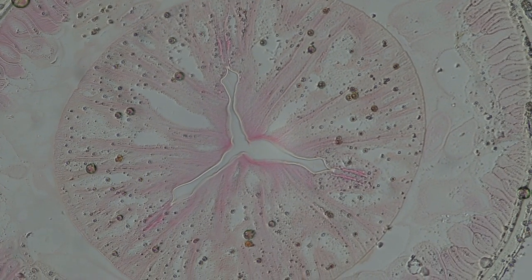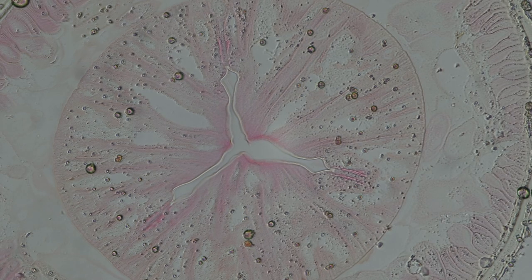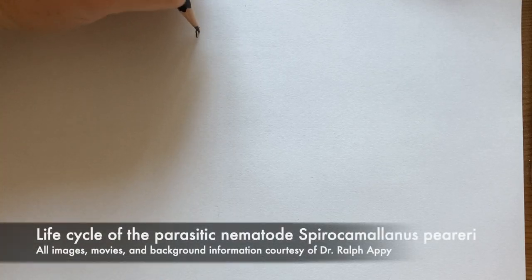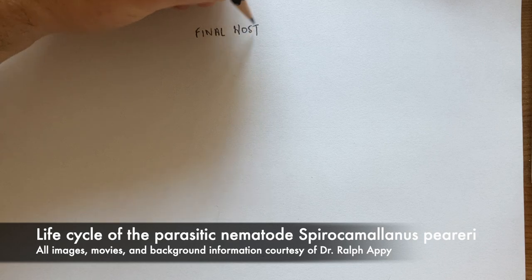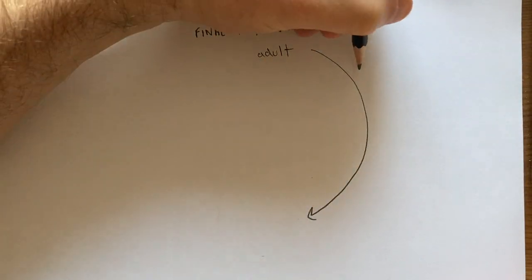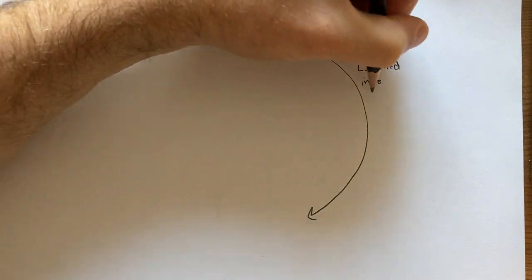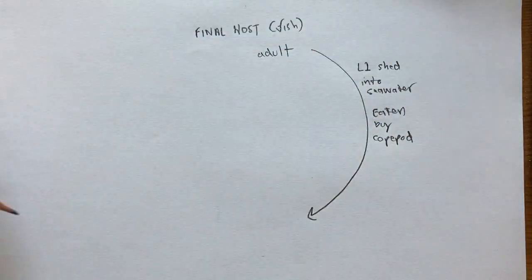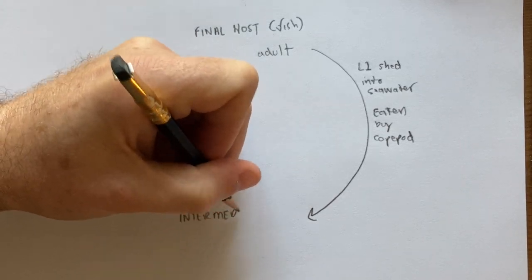Dr. Ralph Appie kindly provided some nice images of another parasitic nematode, Spirocamelanus pyrarii, through its life cycle. This nematode is common in Southern California, where its final host can be any one of a number of bony fishes — mudsuckers, croakers, topsmelt, and others. Mated females release juveniles — specifically, they release the first juvenile stage, which we can call L1.